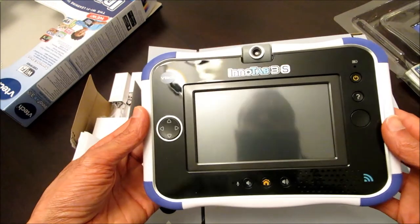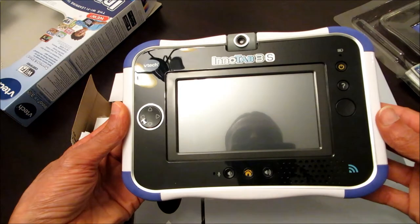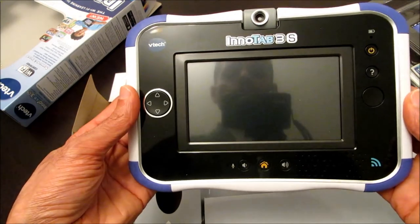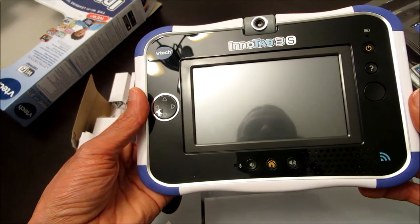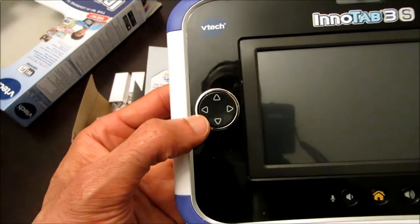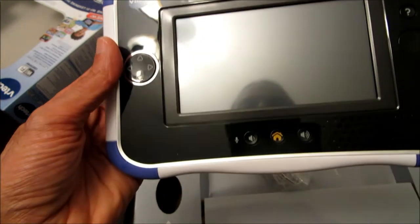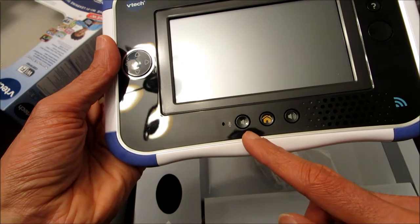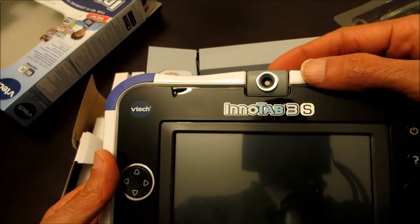This is what the actual tablet looks like. It's in portrait mode, as opposed to the earlier InnoTab 3. I personally prefer the landscape orientation. It's got a 5-inch color touch screen. On the left side you've got the thumb pad, which is a navigation tool, and down below you've got the volume control and the home button.